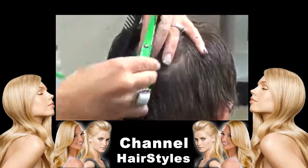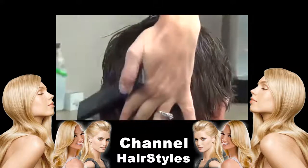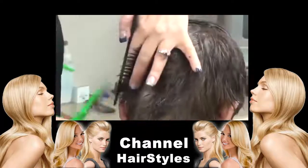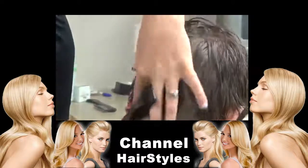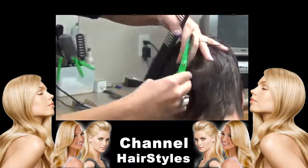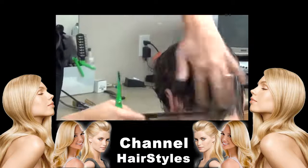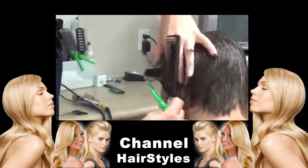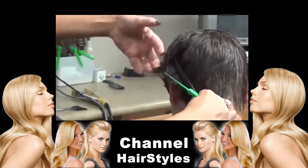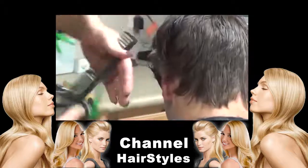Then we're going to come and cut the left side. Just kind of chop into it so it has that textured look. Kind of like it long around his hairline. Again, you can hold it out by his ear and take a little bit more off.